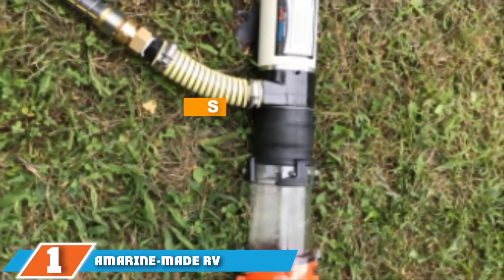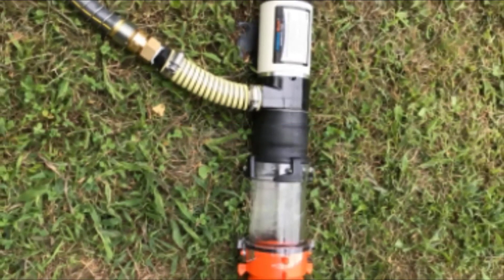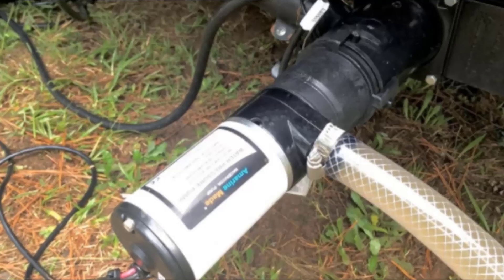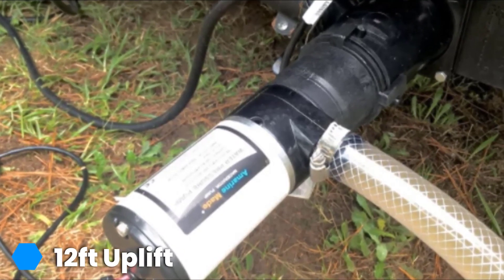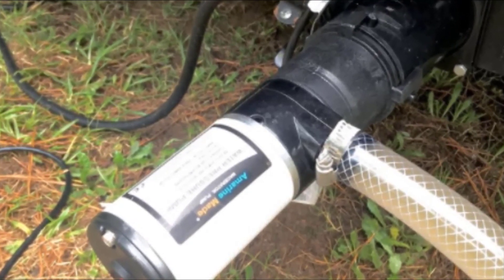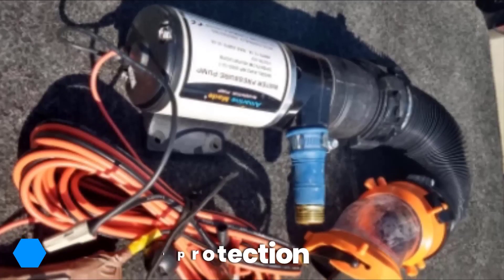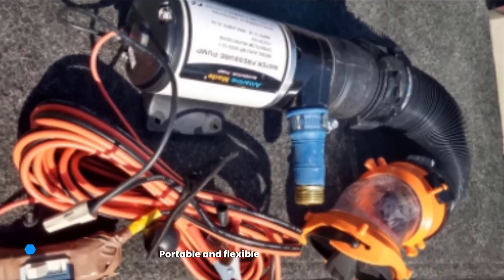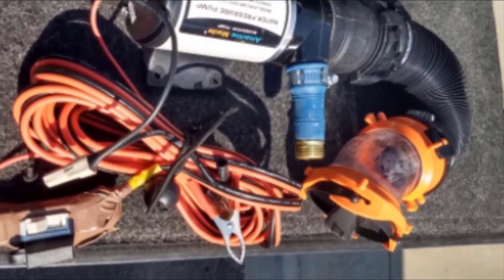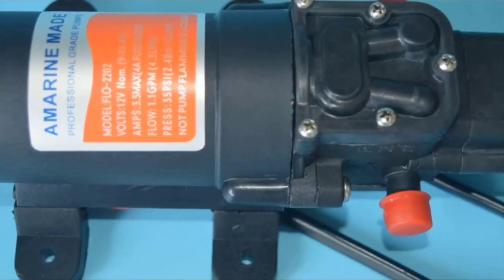Finally, the number one position is dominated by the Amerine Made RV Macerator Pump, which is used by numerous RV owners. It is a quick-release macerator pump system designed to be portable and easily moved. The best feature offered by this unit is its ability to handle both black and gray water, making the model economical and preventing any additional investments. The Amerine Made pump dumps your waste without any issues, turns all waste into slurry quickly, and offers users thermal protection. Our team recommends this macerator pump for its efficiency and durability. We love that it empties a 30-gallon tank in under 3 minutes and delivers 12 GPM for proper emptying of the container.